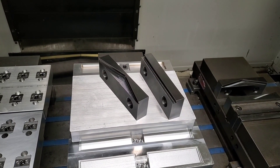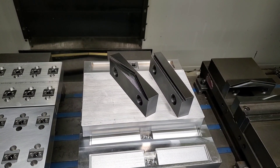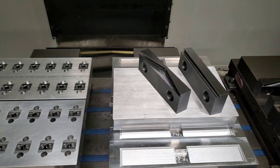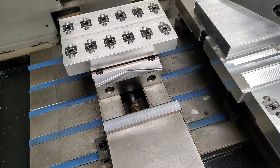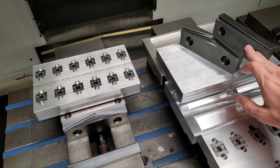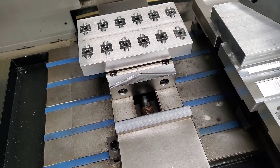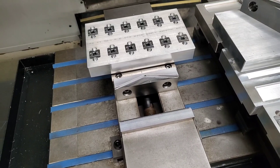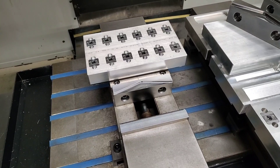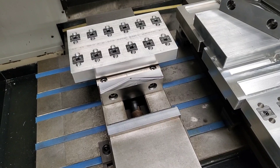Introducing our affordable quick change work holding pallet system. This system uses your existing milling vise and transforms it into an affordable pallet quick change work holding unit. Simply replace your existing vise jaws from either your double vise or single vise with our hardened, self-centered, dovetail design jaws. You can now quickly swap out our machinable pallets for fast part swapping and little machine downtime. This offers solid part holding with great rigidity and repeatability without the need to spend thousands of dollars on expensive pneumatic work holding pallet systems.